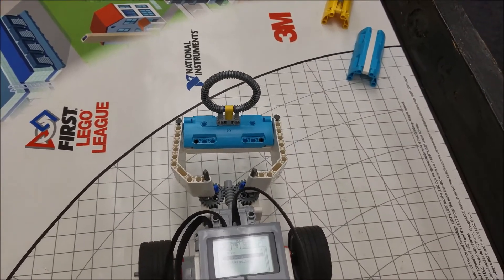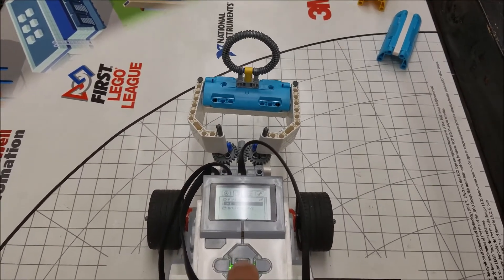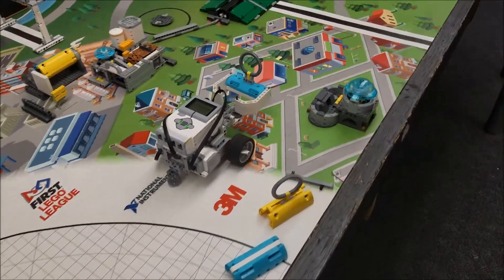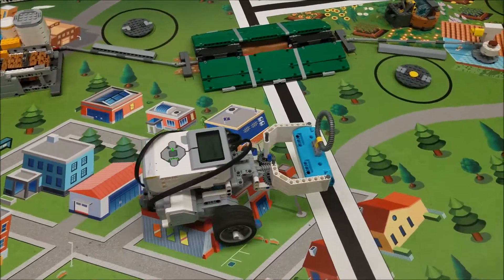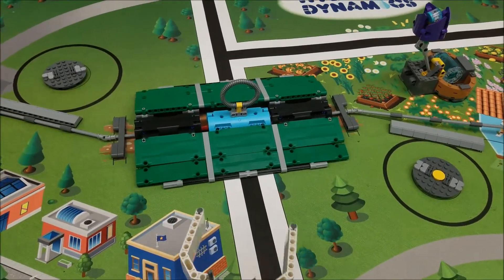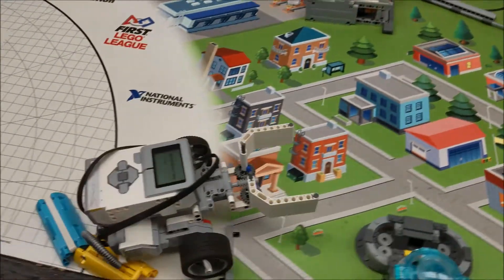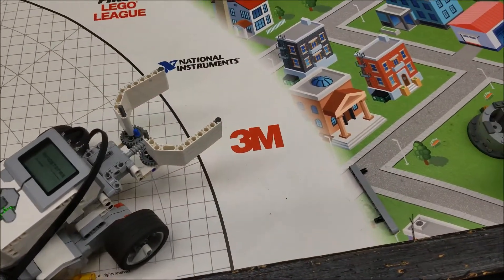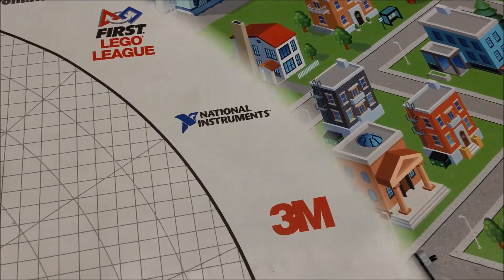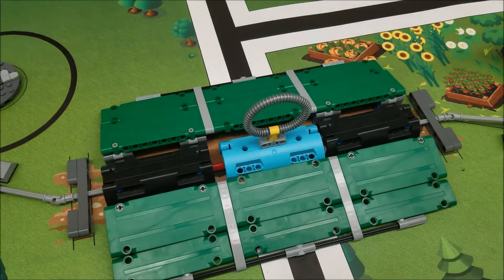So let me go ahead and just show you this pipe replacement mission. Oh, I had too much junk on this table. I didn't think about that stuff in the way, but that's just showing that I can drop off that pipe replacement.